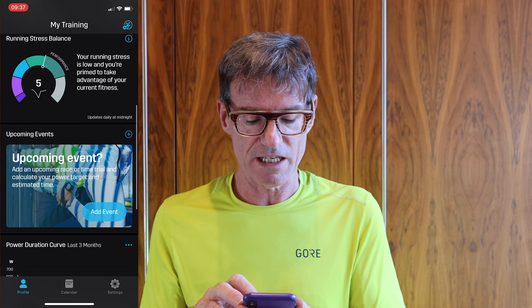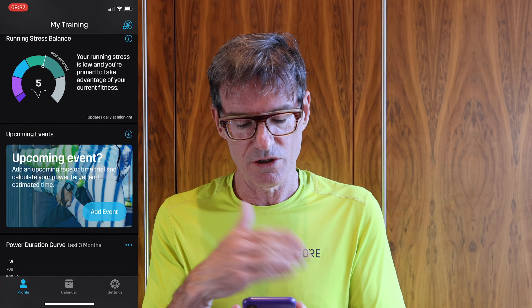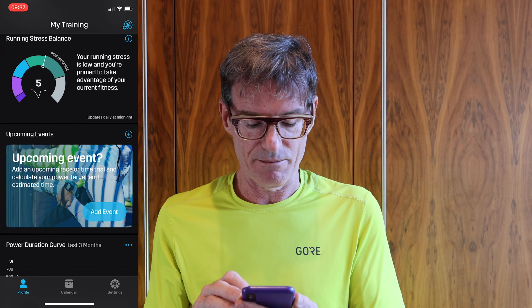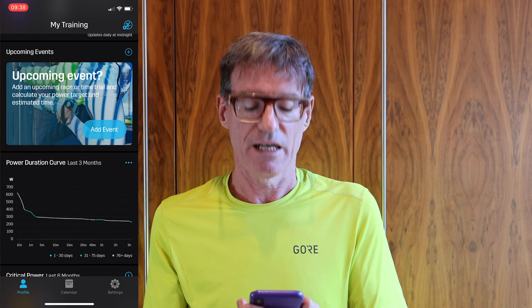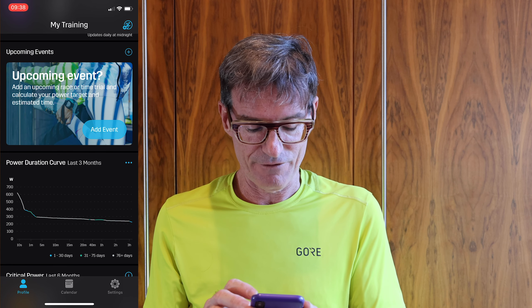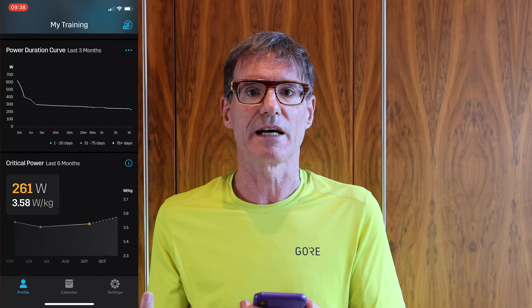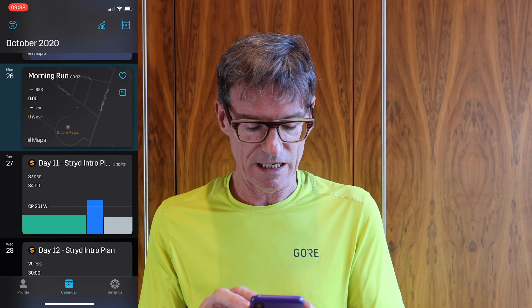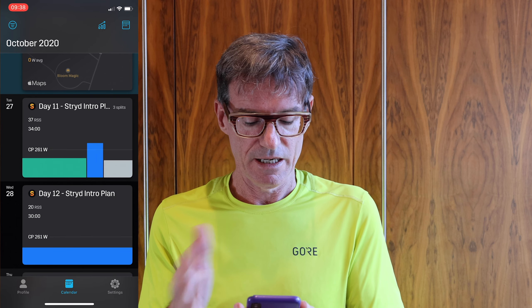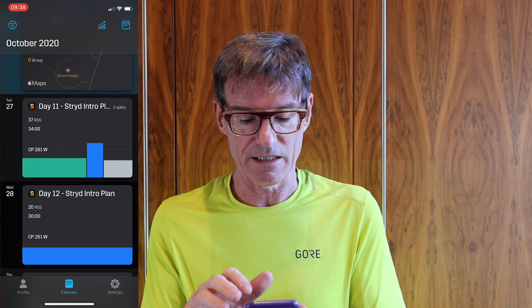As you go down you can get different summaries. This one is interesting — running stress balance. There's a sliding scale between what's good and what's bad, and I'm currently into performance balance. You can set an upcoming event, which I did for the marathon, and get feedback along the way. There's also the power duration curve and critical power, which we'll look at on the web where there's much more data available. There are also calendar functions showing my training plan — this is day 11 of the Stride training plan.